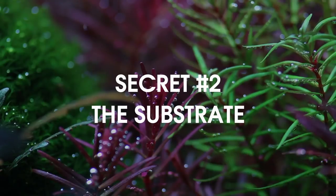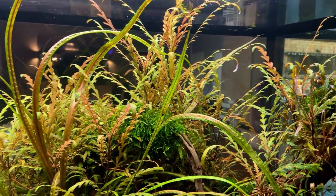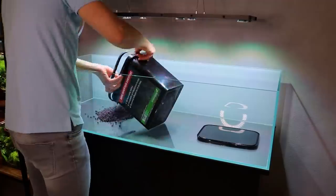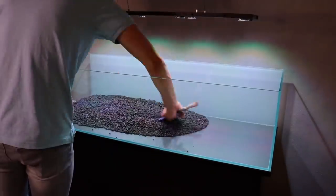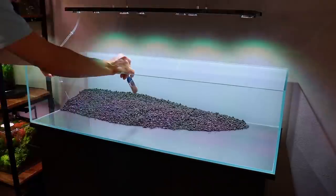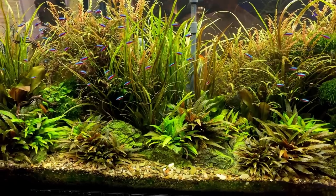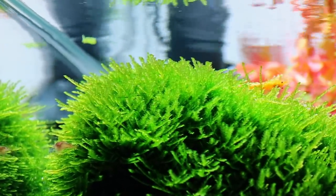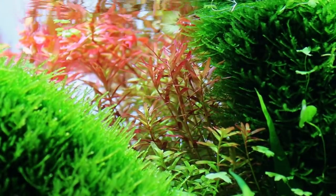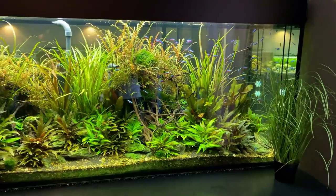The second secret is the substrate. Most people think beneficial bacteria are only present in the filter, but they're actually everywhere in the tank — on plants, on rocks, on wood, and especially in the substrate. In my tanks I have a relatively thick substrate layer consisting of mostly coarse granules, so plenty of well-oxygenated water can still flow through it. Basically my substrate is like a paradise for these beneficial bacteria, and as a thank you they keep my water crystal clear. Of course having a filter is important as well, especially if your aquarium has a lot of fish. The key takeaway is: keep your beneficial bacteria happy and you should have no issues whatsoever.